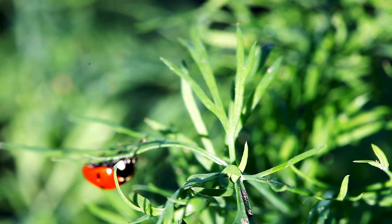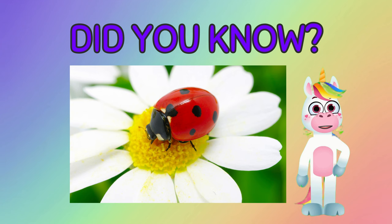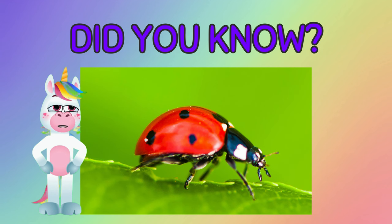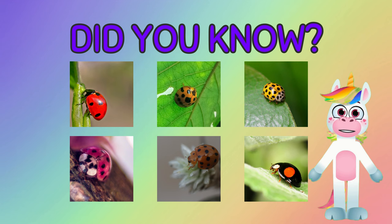Fun facts! Did you know? Ladybugs are colorful so they can warn predators not to eat them. Did you know? When ladybugs are scared they produce a smelly chemical from their leg joints that tastes bad and helps prevent animals and other insects from eating them. Did you know? Not all ladybugs look the same. You probably know the red and black ladybug, but there are also yellow, black, pink, orange, and brown ladybugs.